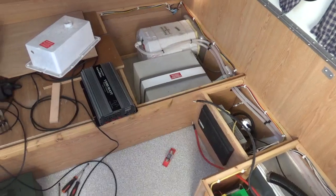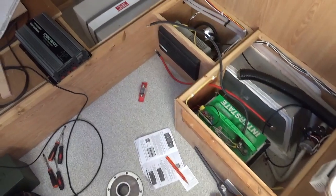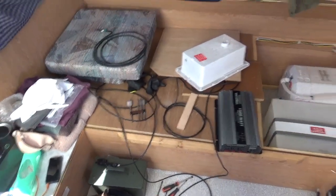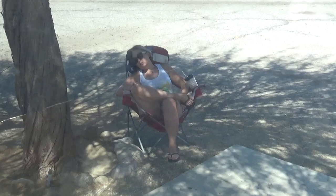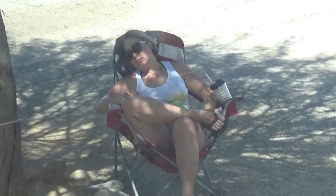Here I am trying to get this inverter connected and work on more of the solar system, while Eileen's out there sleeping in the sun.